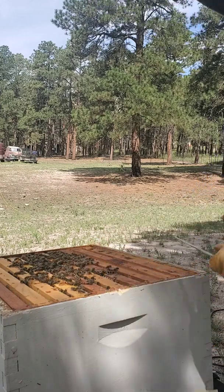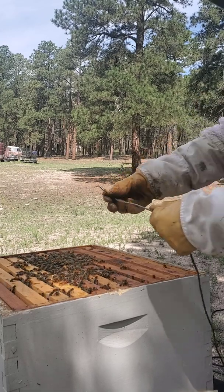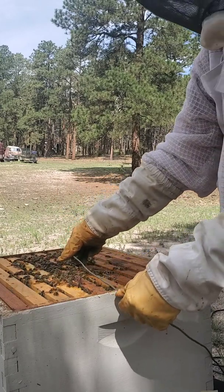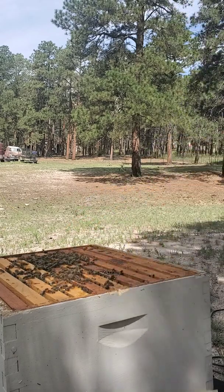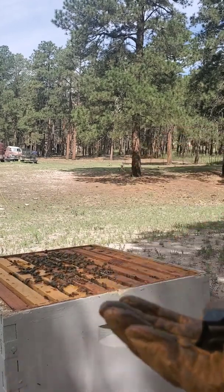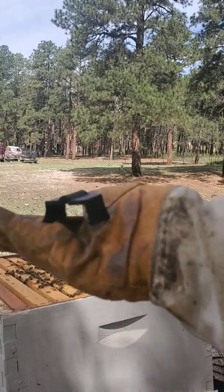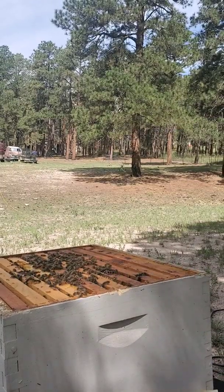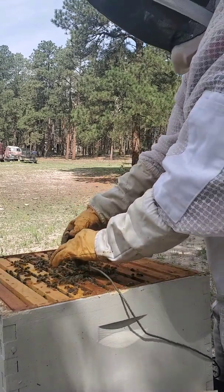This is going to go right in the middle of the middle frame. I have these 3D-printed sensor clips — this one's a little wonky because I've used it, but that's okay. The sensor is going to go right in the middle here.